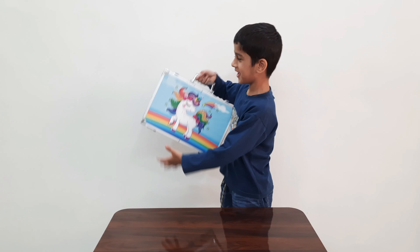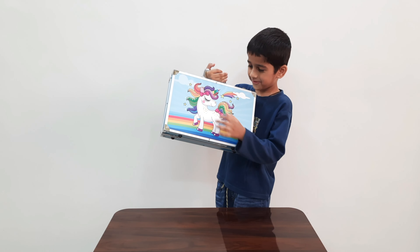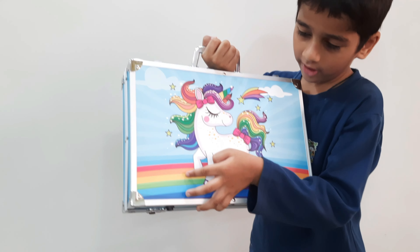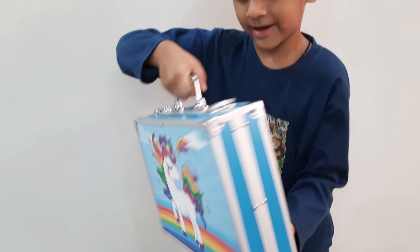Friends, see this — this is my unicorn suitcase. Look, this is a unicorn. And how many colors are? Red, orange, yellow, green, blue, dark blue. Let's see.